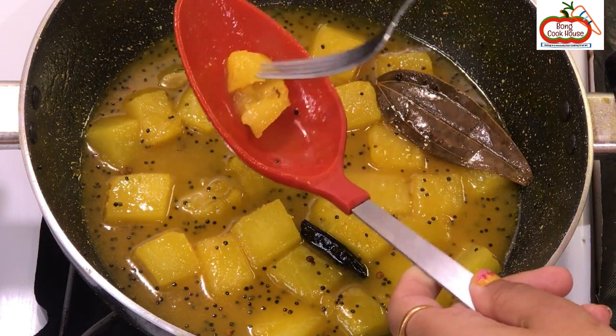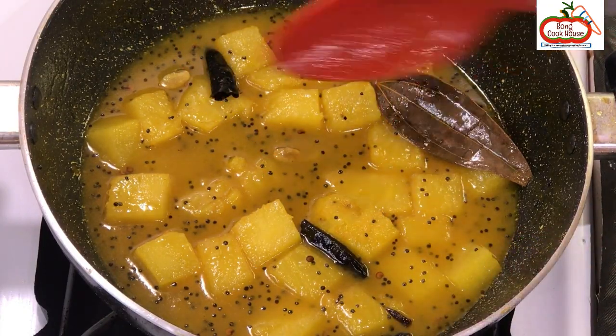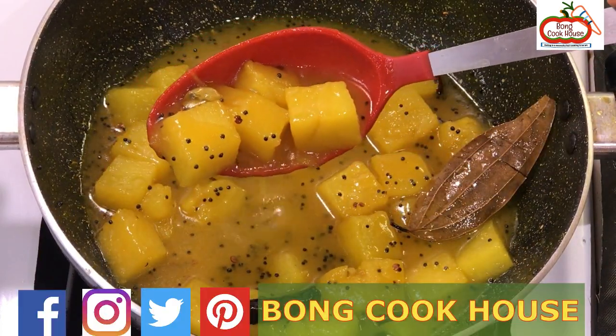Let it cool. Once cooled, the chutney will become thicker. It can be garnished with some Amshoto pieces. It serves about 3 to 4 people.